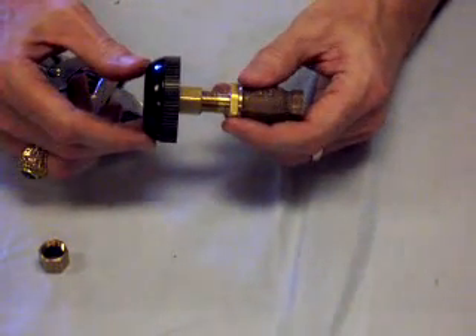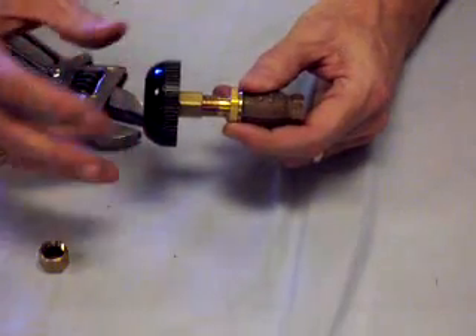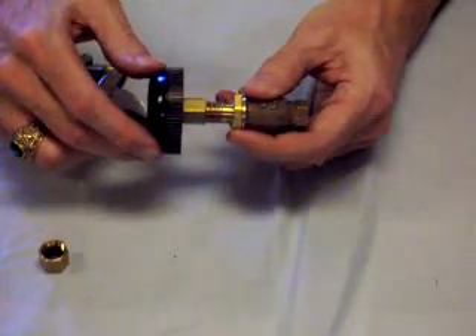This repair can be done without removal of the valve from the boiler, only the knob and the nut. Thank you.